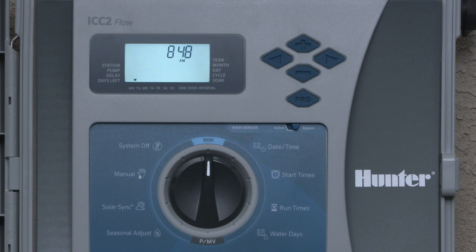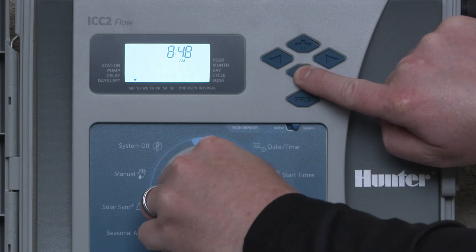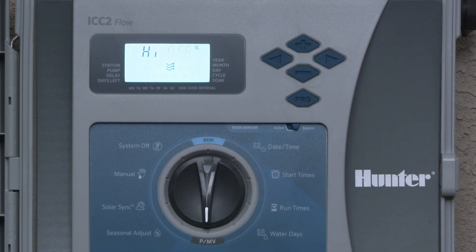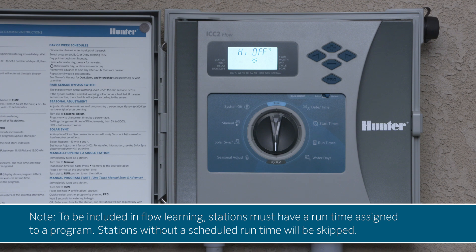Begin by accessing the flow monitoring menu. To do this, press and hold the minus button on the controller's front panel. Turn the dial to pump, then release the minus button. The flow monitoring menu will appear on the screen. Note: to be included in flow learning, stations must have a runtime assigned to a program. Stations without a scheduled runtime will be skipped.